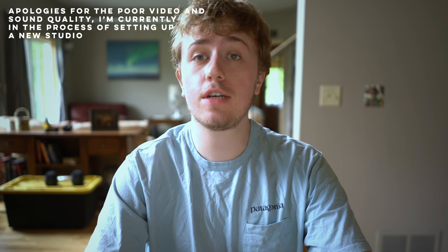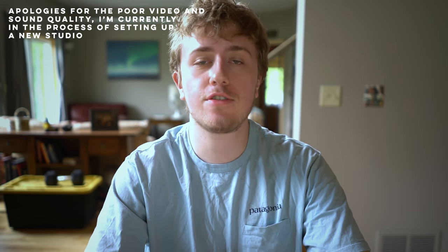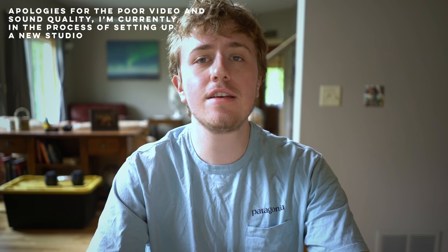Hello everyone and welcome to a new series I'm starting on my channel, Astro Lens Reviews. In this series I'll be reviewing some popular astro lenses and also some not-so-popular lenses that might just be hidden gems for astrophotography. As with all my other videos, the reviews will be all scientific and straight to the point as much as possible.